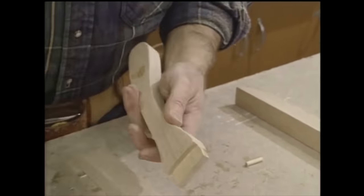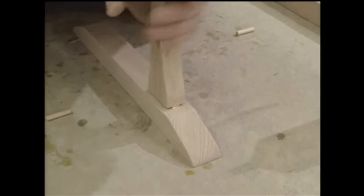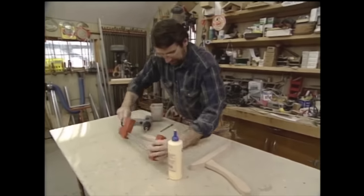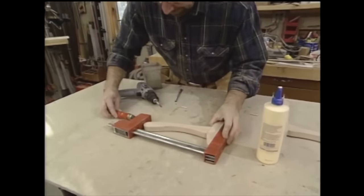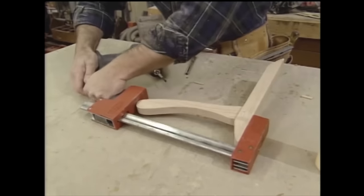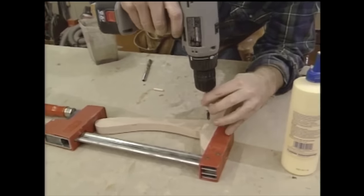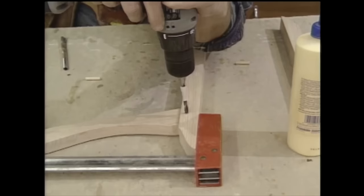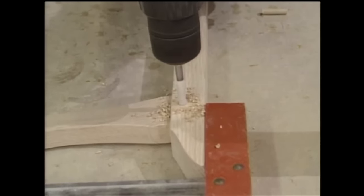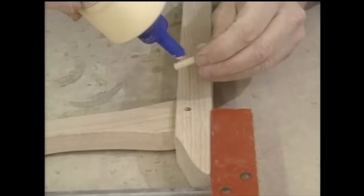Now we're ready to assemble the pieces. A little bit of glue in the mortise and the tenon, and we'll set them in place. Now a clamp just to snug it up — we don't need very much pressure. I'm going to secure the joint with a dowel pin, so I'll drill a quarter inch hole, put a little bit of glue on the pin, and drive it home.